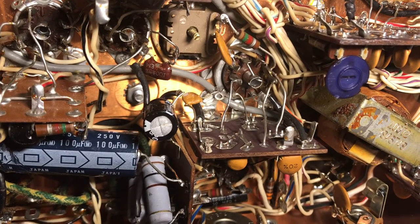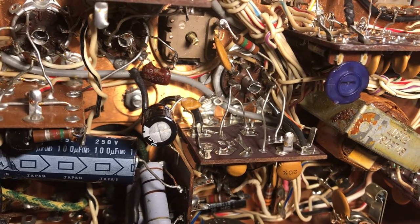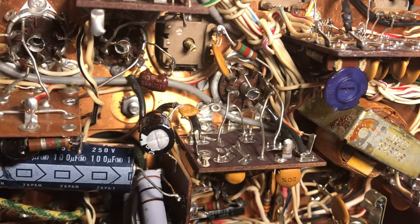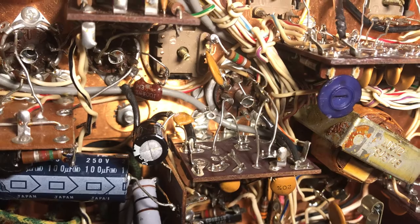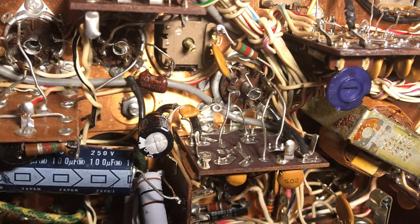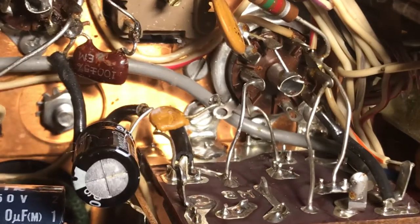Well, faithful friends and followers, the plot thickens. I found on the R4B Drake that the noise blanker doesn't work. It's like everybody needs a noise blanker, right?